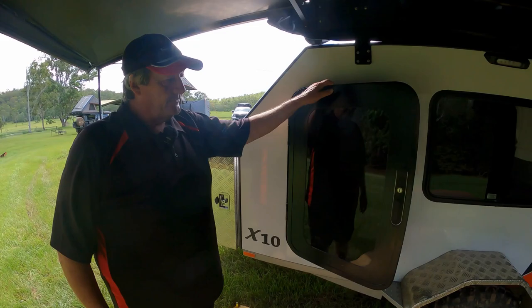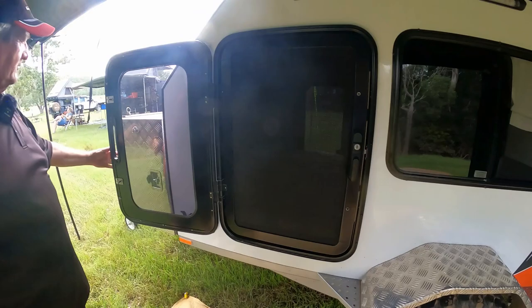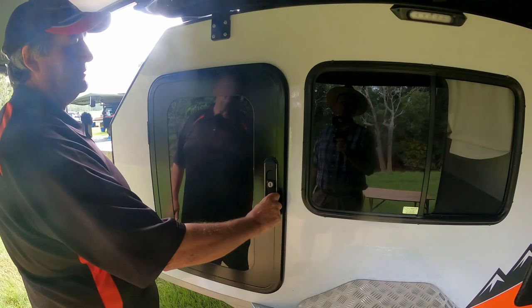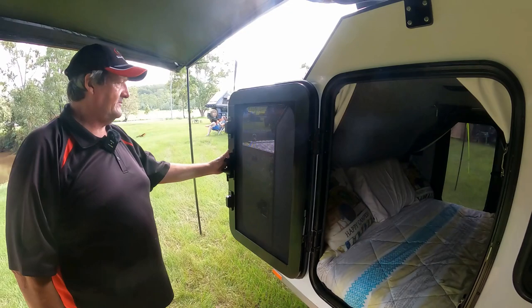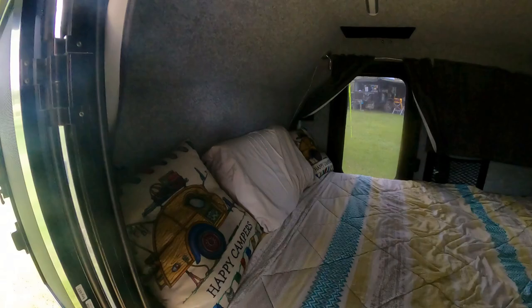We've got new doors — they're a full security mesh type door. Look at that ventilation going in and out! We have lock backs to hold these doors back into place. They clip straight in, and to put them back together you simply pop them together and close them up. When you lock these doors and turn the handle, they've got a further locking point to help the seals go even tighter — it's a triple-lock system, a concept redeveloped to really hold the door in place.